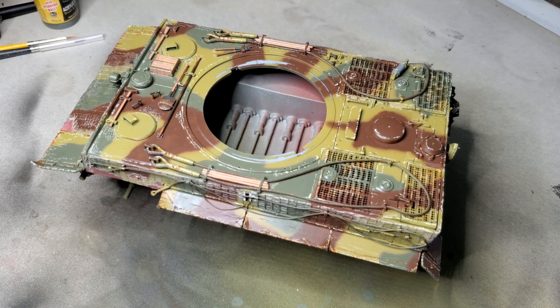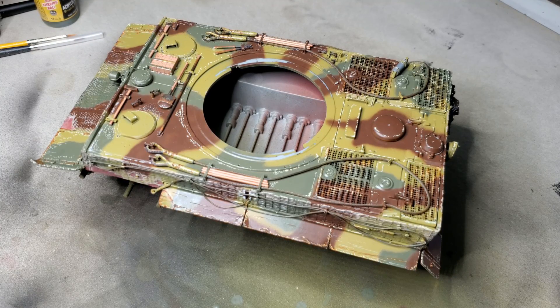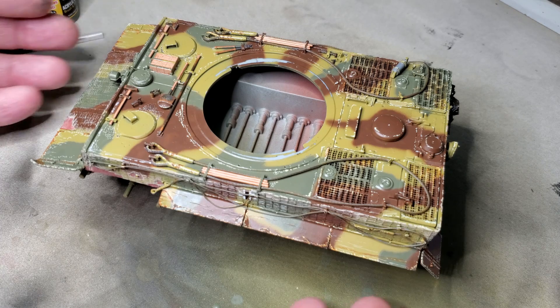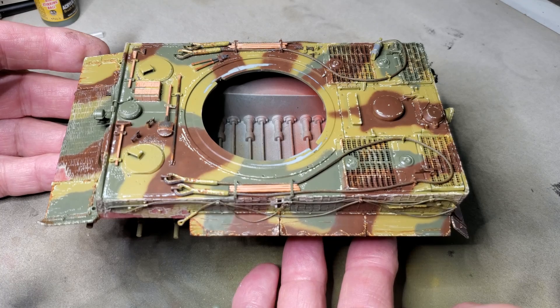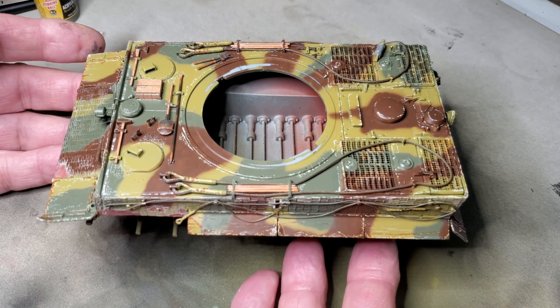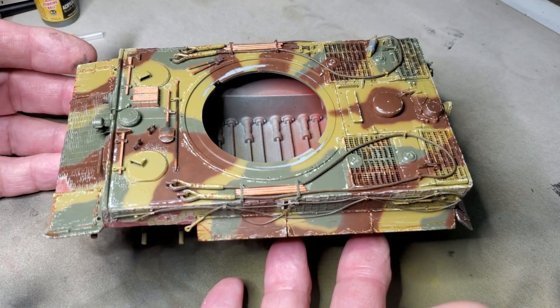I believe I have the hull chipped. I'll look things over before I apply the clear coat, but I believe I have it for the most part. I'll look things over just to make sure.